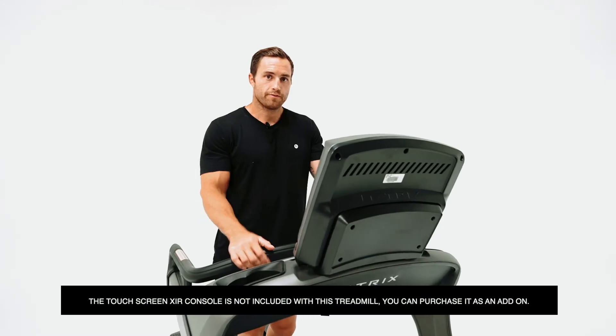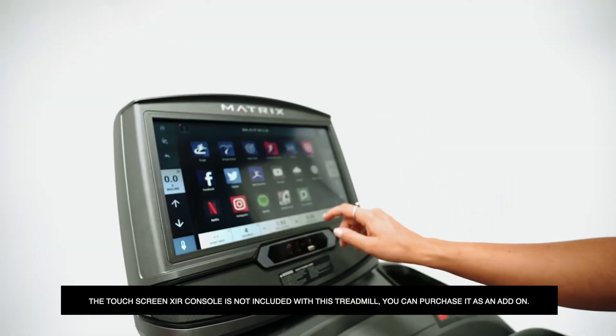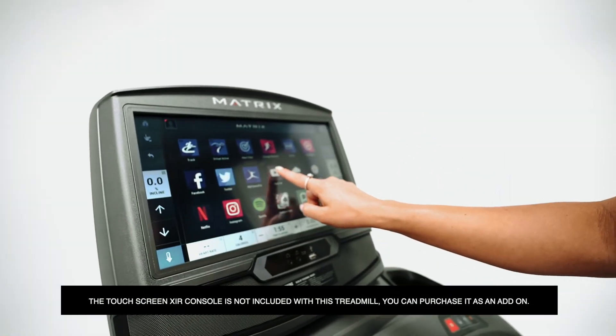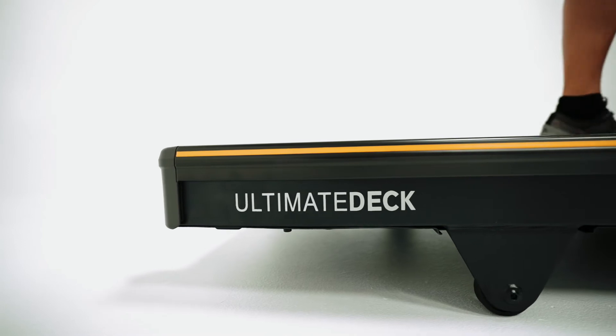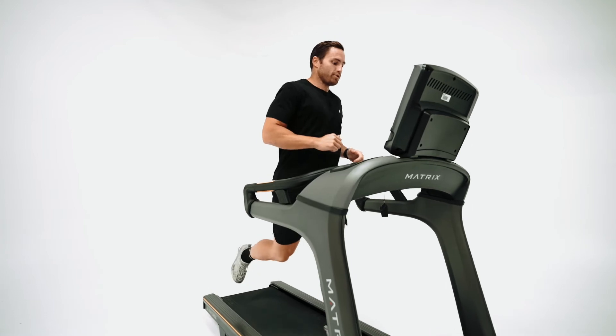Another great feature of the TF30 is the console — the XIR — where you have access to a touchscreen and all apps. The ultimate deck system provides years of durable performance. The Matrix TF30 comes with a Johnson Drive system syncing with each footstep.